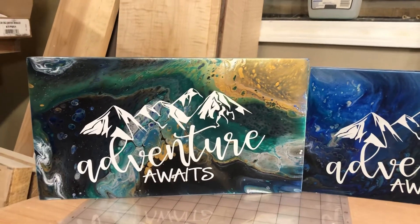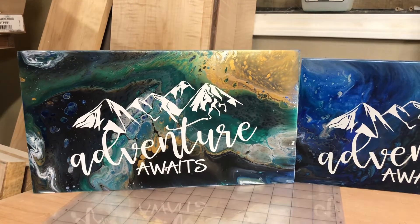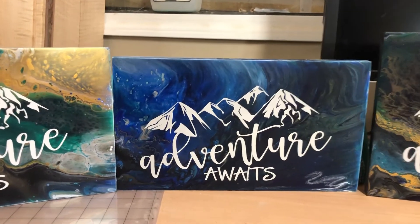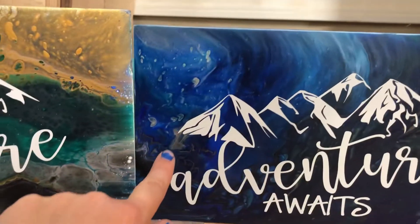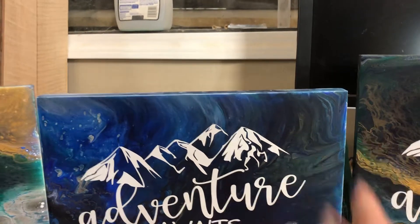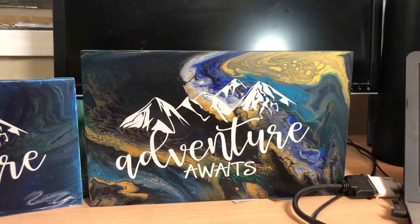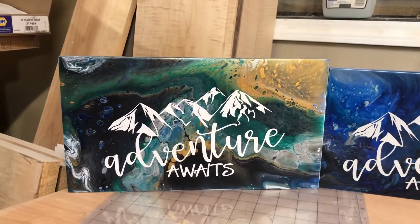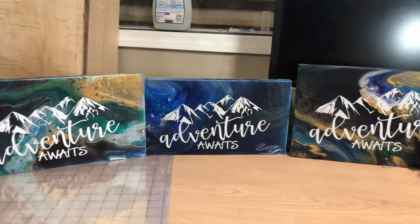What's super interesting is all three of these were done with the same colors in a flip cup paint pour, and they're so different. Especially this middle one — it's mostly blue with a little bit of gold through here and a little bit green over here, but it really looks like a storm coming in over the mountains. Then this one has a lot more gold, and this one has a lot more green.